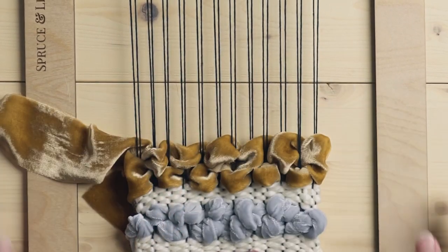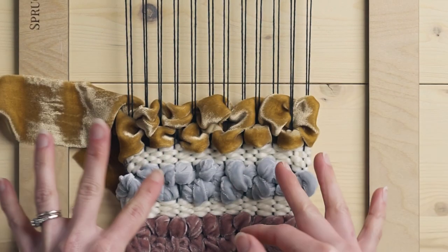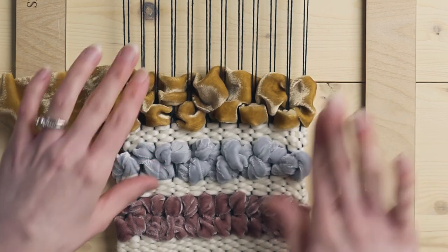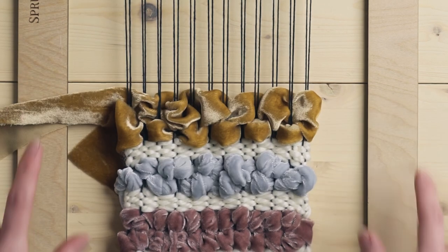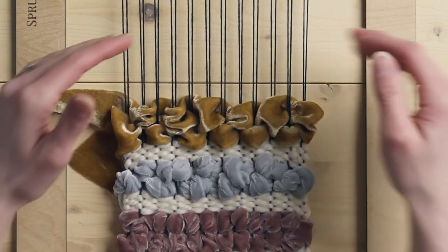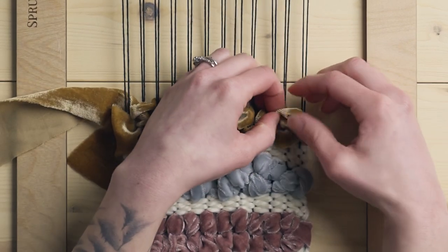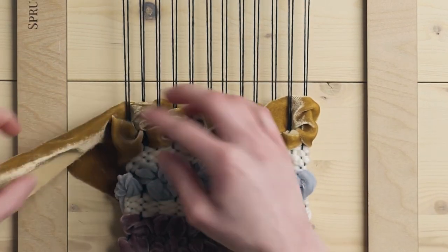Now we have this kind of loopy, pretty texture, and this really lets the sheen of the velvet ribbon shine because of the way it's all going different directions, letting it kind of just flow. This particular stitch is really important — go back in with some plain weave and beat that down because it is really loosey goosey right now, and all of it can fall to the back if we don't secure it in.